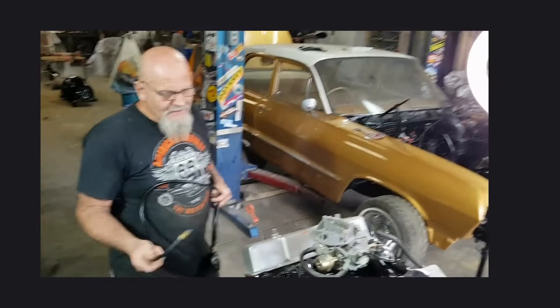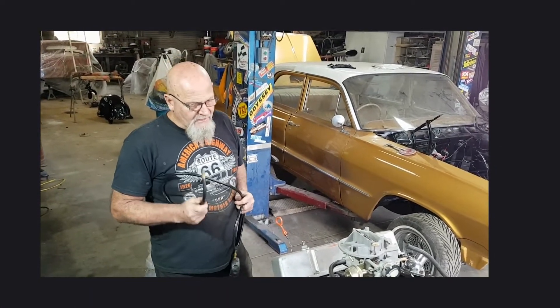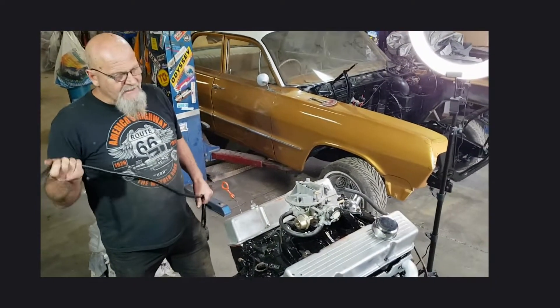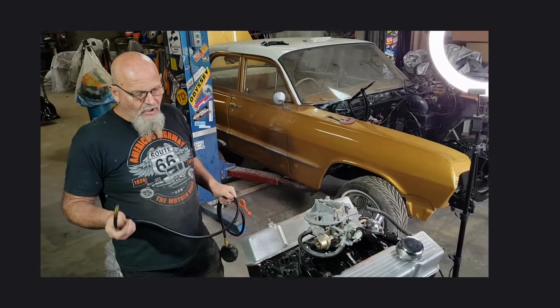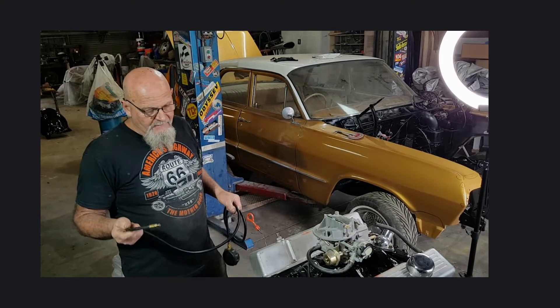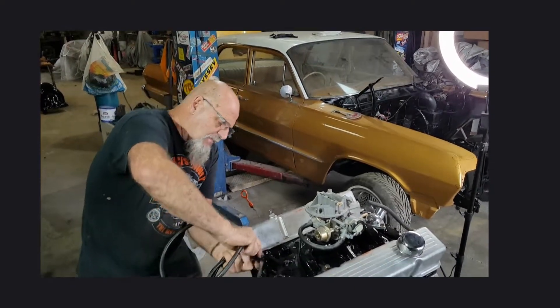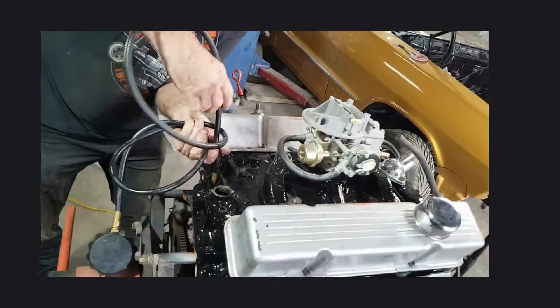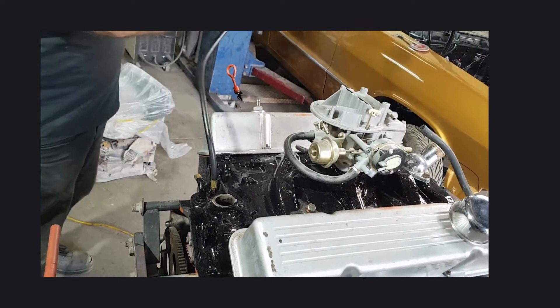Hey everyone. So what we're going to do today is prime this engine. This is the engine out of our '63 Bel Air — it's been fully reconditioned and has been sitting idle for we don't know how long. So what we're going to do is hook up the oil pressure gauge to the back of the block here, just to get an idea that it's got oil pressure.